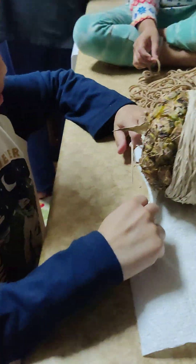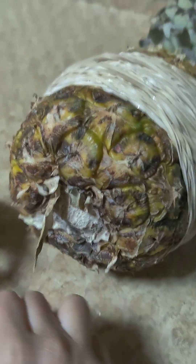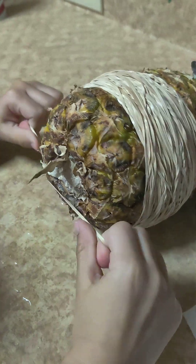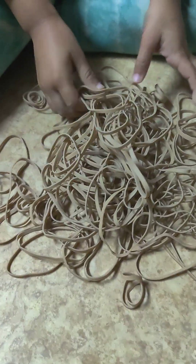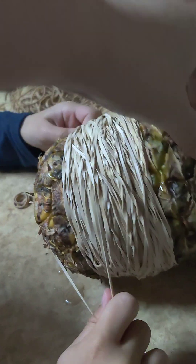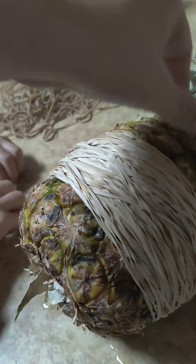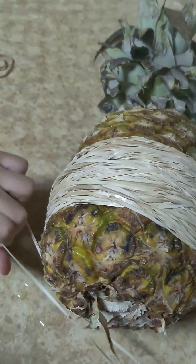Somebody said it took them 300 rubber bands; this was only a pack of about 150 and we're not even halfway through yet. I think it just depends on how ripe your pineapple is — this one was pretty ripe. We're still going and it's still leaking. Look at how many rubber bands we have!